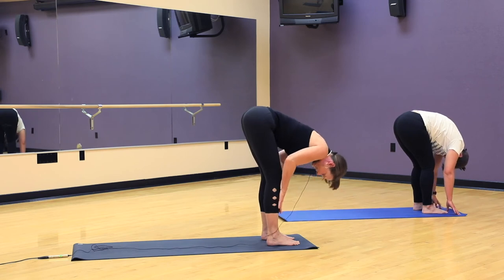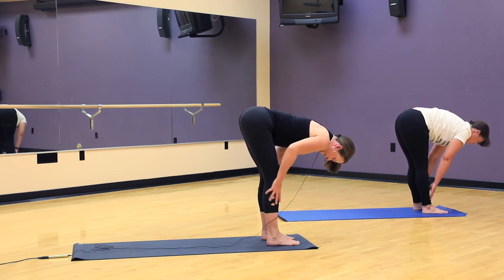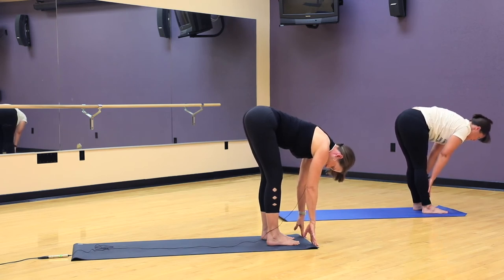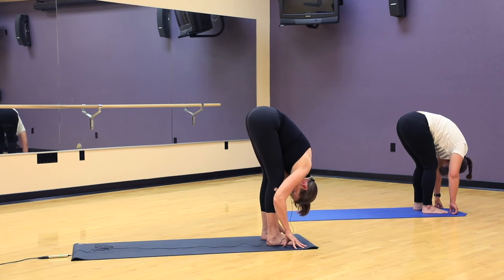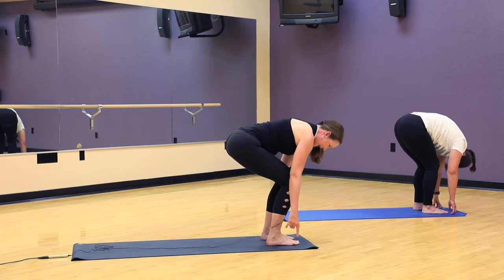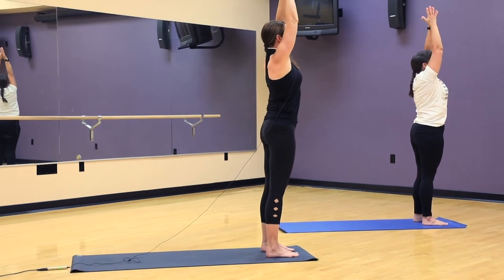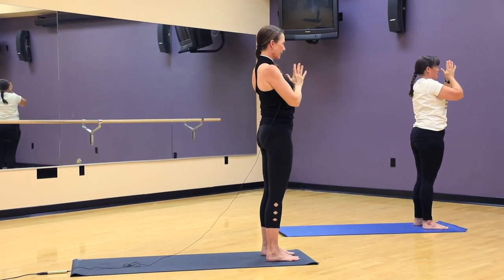And let's do that again. Breathe in, long spine. Exhale, so we breathe out and we fold in. And one more time, breathing in and release, letting go as you fold into yourself. Give your knees a nice bend. Inhale, the arms go to the side and we come all the way up, reaching high. Hands come together overhead. Exhale your hands home to your heart. Good.